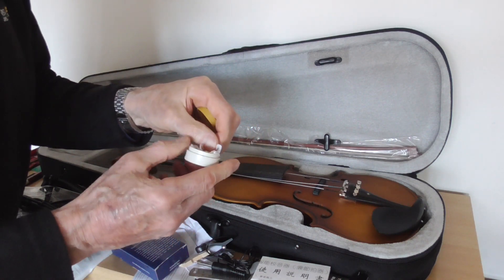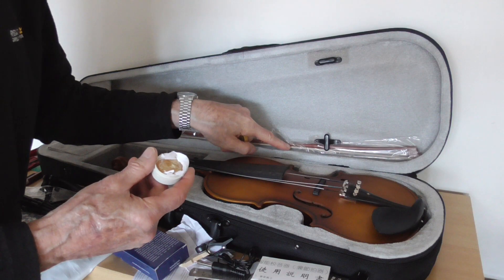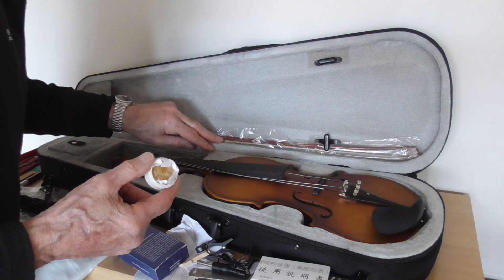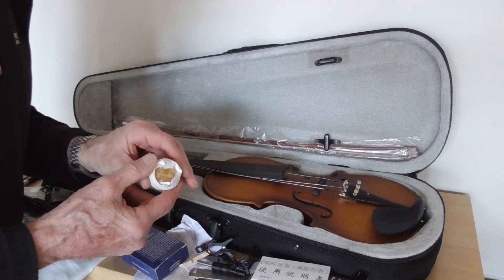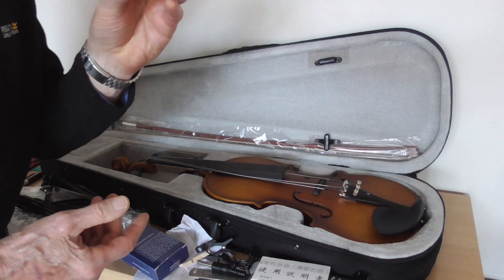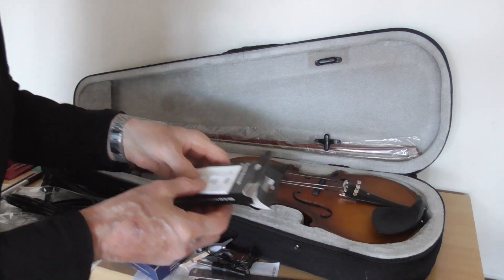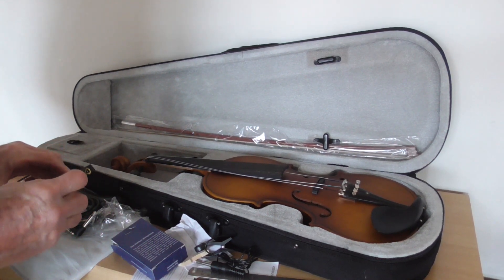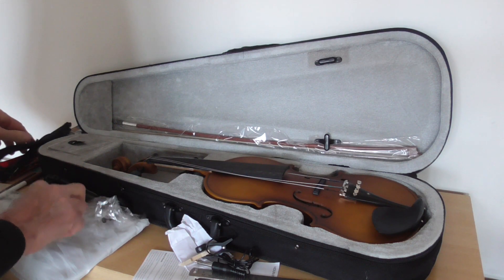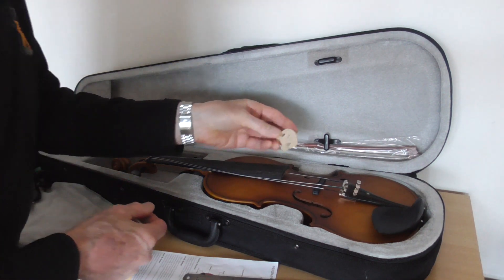And of course there's the rosin — this is slightly cracked. Rosin actually makes your bow come to life: it allows the horsehair on the bow to grip the strings more efficiently and make them vibrate, which is basically how the sound comes out of the violin. Don't lose the rosin — it's very important. It's quite remarkable how much equipment comes with this violin.